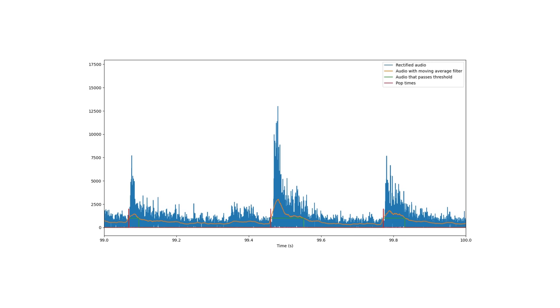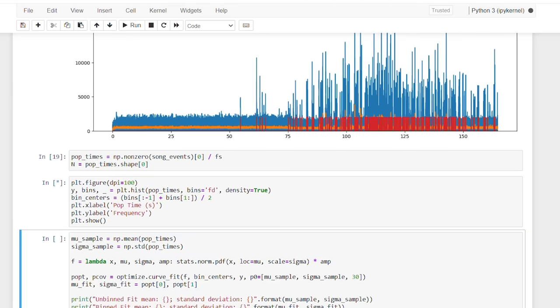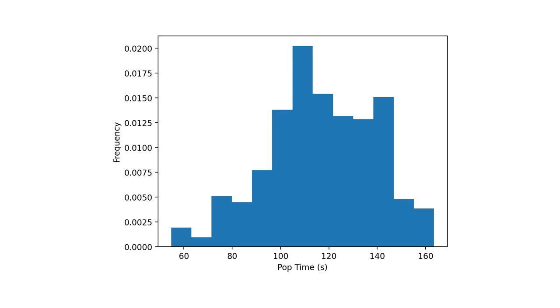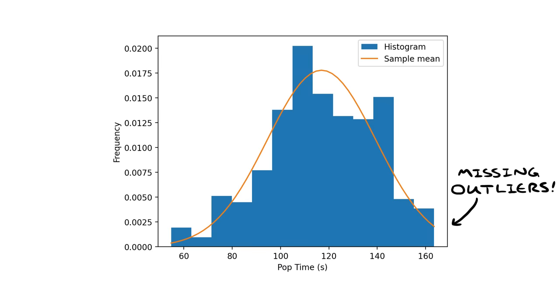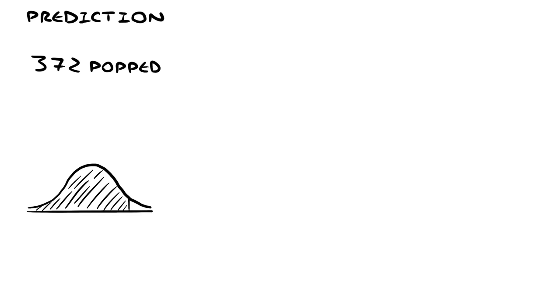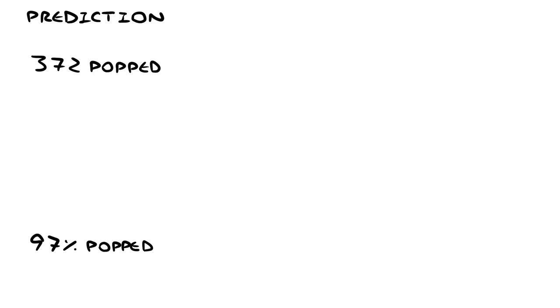Now that we have the times that each kernel popped, let's plot a histogram to see if it really is Gaussian. That's not too bad — it looks like a normal curve. We could just find the mean and standard deviation to estimate the distribution, but it'll be a bit off because I stopped the microwave, so we're missing kernels on the right. Instead, let's find the curve of best fit. That looks a little better — I think it's a good probability distribution for our popcorn. The program counted 372 pops, and using the best-fit Gaussian, it predicts that those represent 97% of the kernels, so there should be 12 unpopped kernels in this bag.